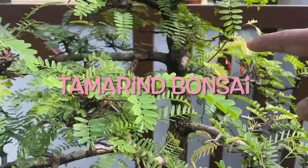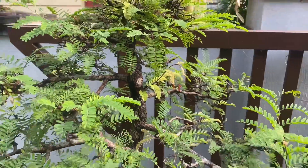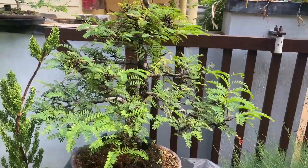Hi friends, this is a video of Tamarind Bonsai buds, which is a developing video. This video covers the past two months of development.